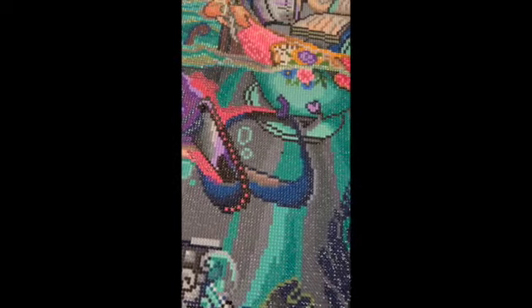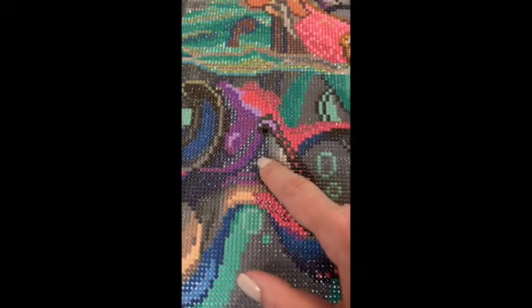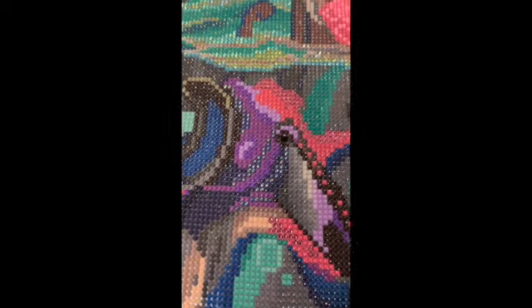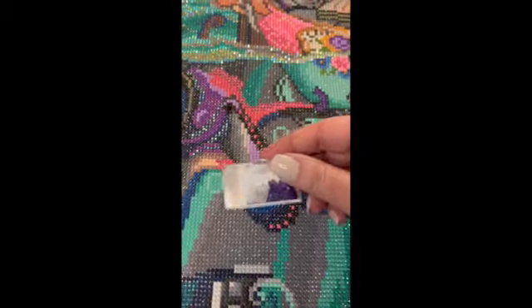This is where my stash of ABs played in. I didn't add a lot of ABs to this, but I did add these 550 ABs. It called for a regular drill of 550, which is a purple, but as I said in the beginning, when I look at the canvas I match up the DMC colors with the colors that I have in my stash as far as ABs go - and that's where this played in. This is how I have my 550 ABs in storage. An AB has an iridescent coating on top that makes it shiny and more reflective than a regular drill.